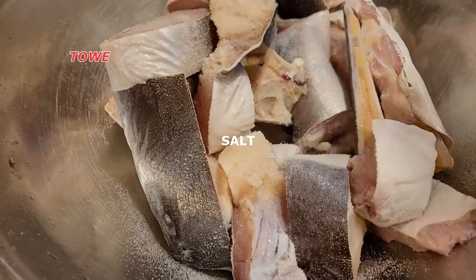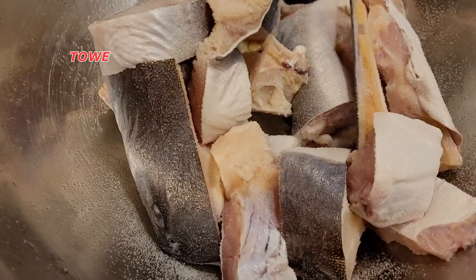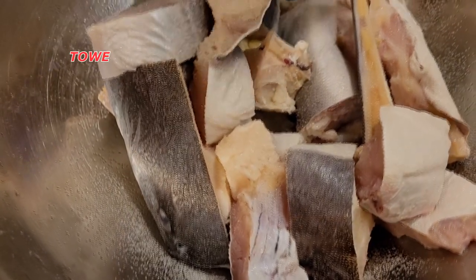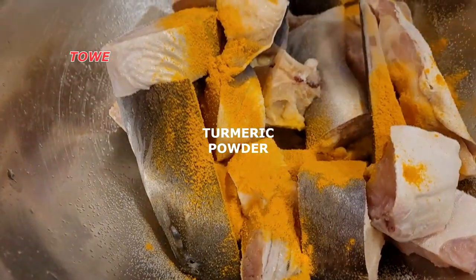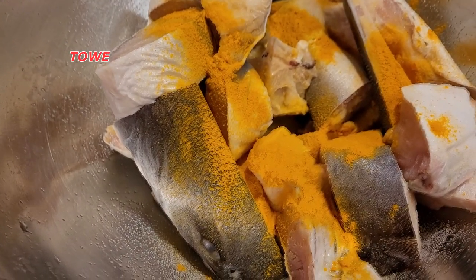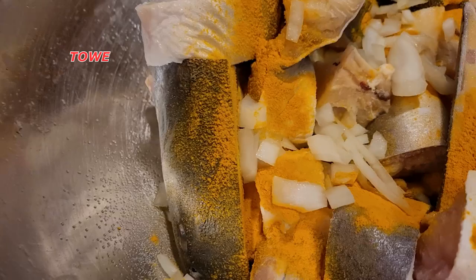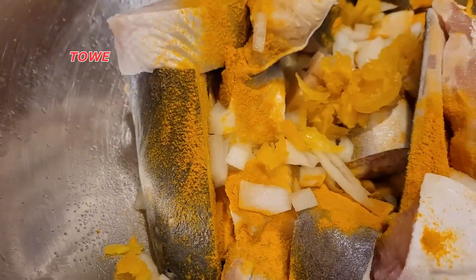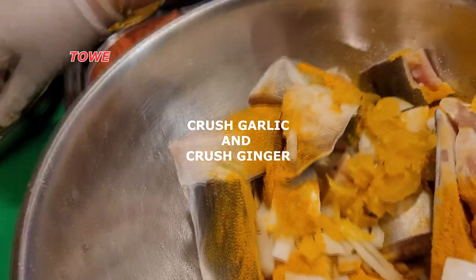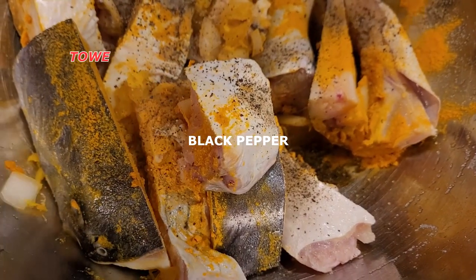Now we are ready for the seasoning of the fish by adding some salt, turmeric powder, a little bit of chopped onion, some crushed garlic and some crushed ginger, and a shake of black pepper. We mix it up well, cover it, and leave it for approximately 20 minutes.